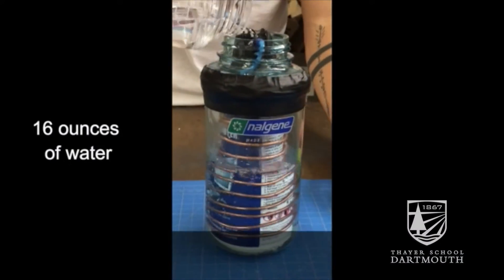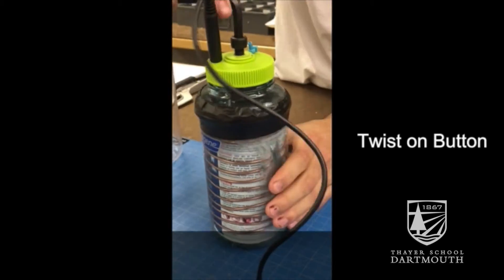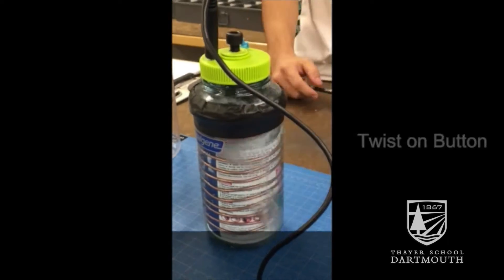Our product uses pressurized gas to cool water that you can then use to mist yourself. Evaporative cooling is the best way to cool the human body — that's why we sweat, because sweat is evaporative and it takes the most energy from your body. When you're suffering from heat stroke, you're actually not sweating.